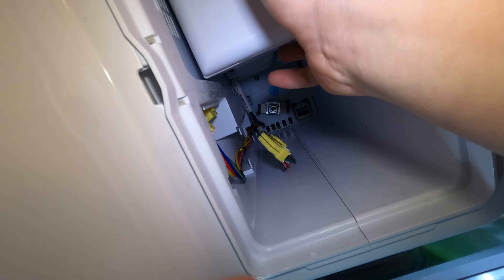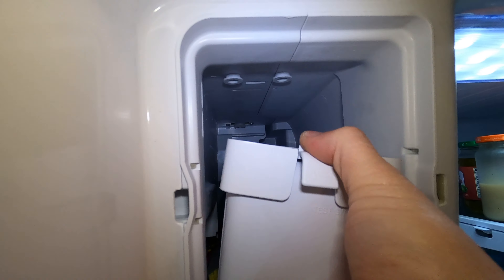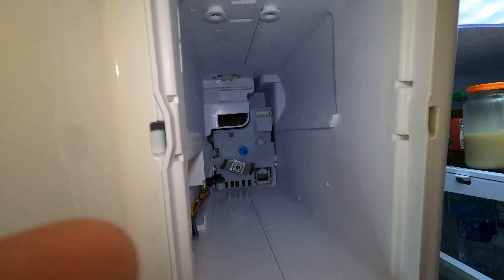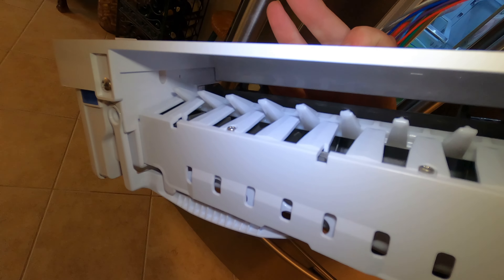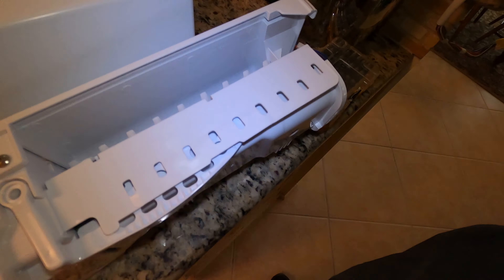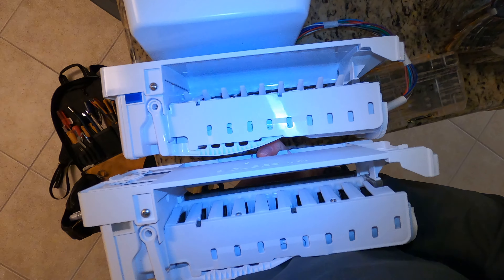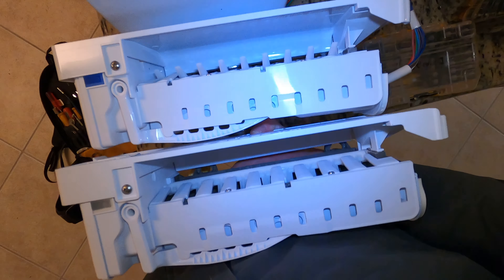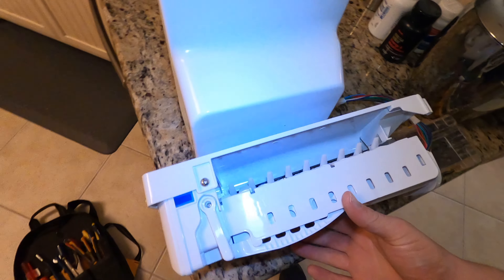When you get that panel off, it opens up the area where the electric connection is. There's a little tab up top — you push that down and pull on it. But you also have to get the wire out from its little channel in the back or it won't come out. This here is what a good ice maker looks like. And usually, if you see an ice maker where the fingers are stuck down into where the ice tray is, that's usually a bad ice maker 100% of the time. So if you pull yours out and you see your ice maker stuck down like that, that's the ice maker, 100%.